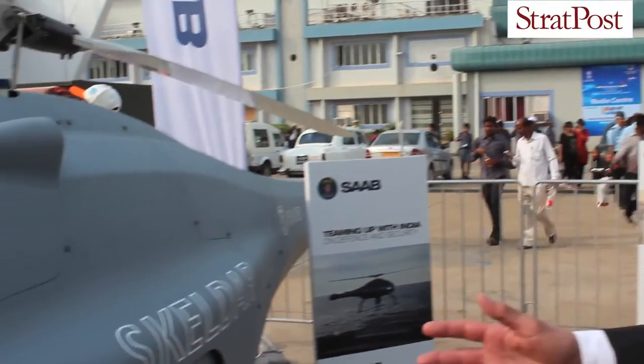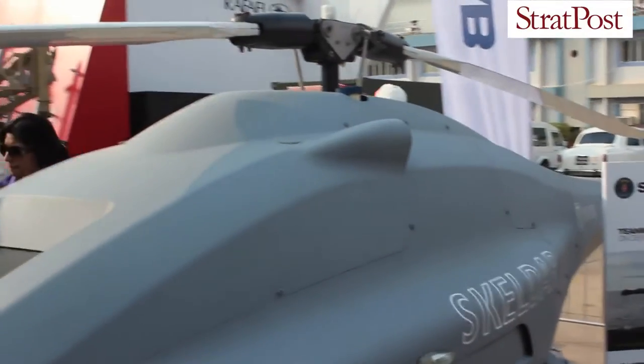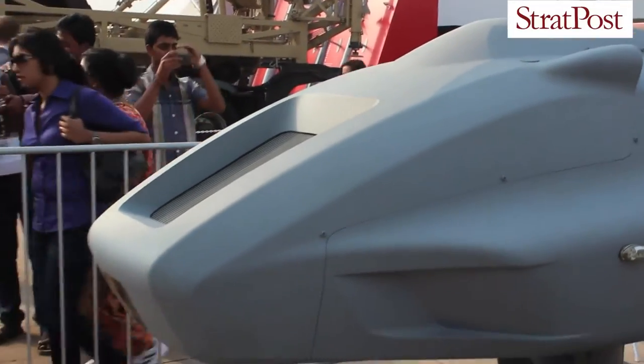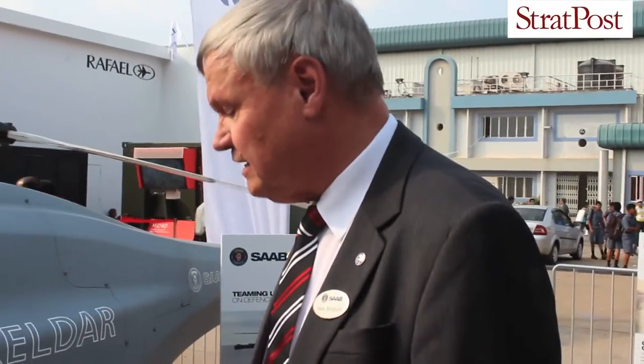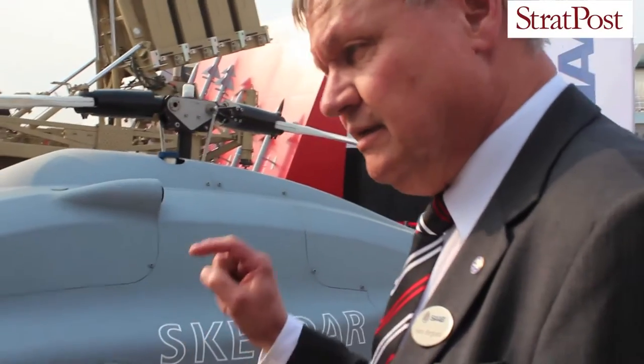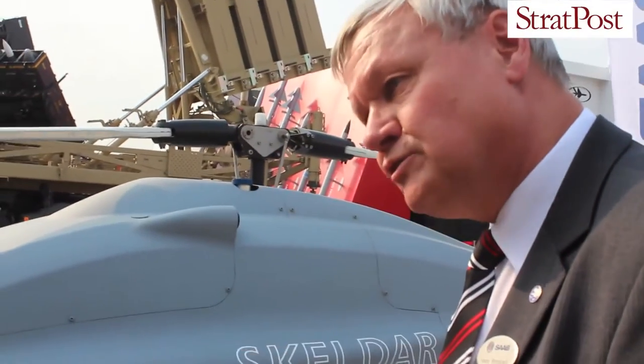Skeldar is very mobile, it's easy to transport. The ground control station with it is very compact. It can be integrated and shipped together. So it's very easy, and it's very much designed to operate, since we do that with more or less point-and-fly, point-and-sign.